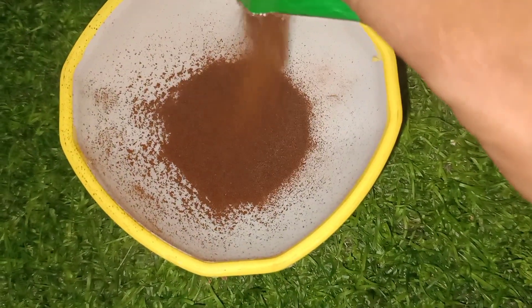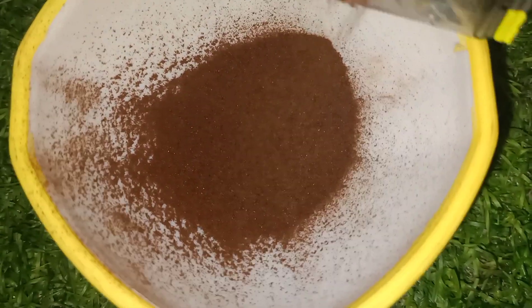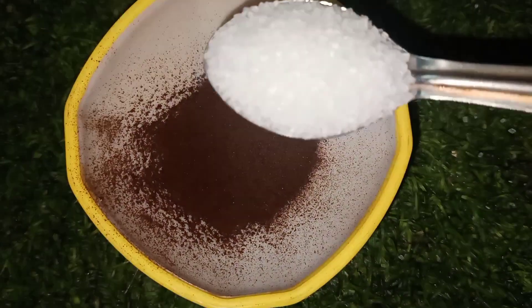I can see my skin color. OK friends, now we are ready to go. Let's add a coffee powder and add it to this coffee potter. Let's add 1 or 2 tablespoons of coffee powder.